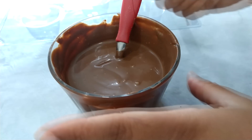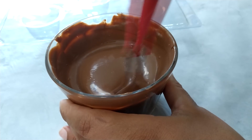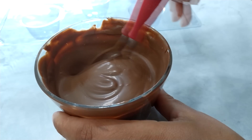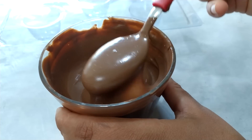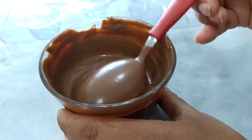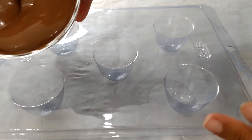Aqui no meu copo eu tenho chocolate derretido. Aqui eu tô utilizando uma cobertura fracionada ao leite. Esse chocolate foi derretido no micro-ondas — sabe aquelas barras de chocolate do mercado, de cobertura fracionada? Eu piquei o chocolate e derreti no micro-ondas até ele ficar bem lisinho. Vai derretendo de 30 em 30 segundos até chegar nessa consistência bem molinha. Esse chocolate vai ser a nossa casquinha do nosso bombom.